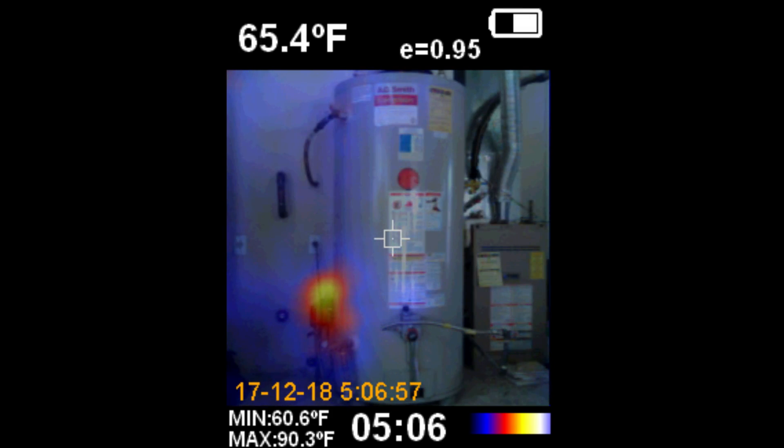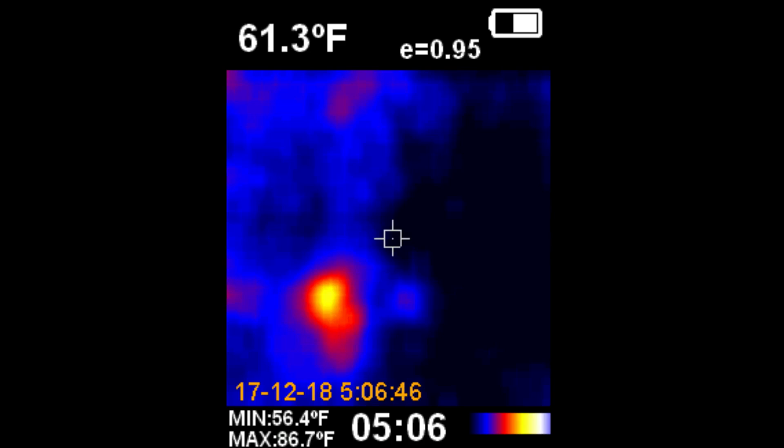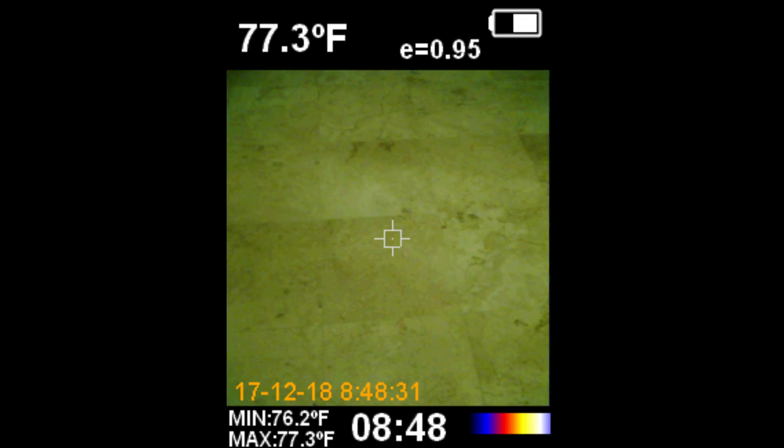A plumber can use this to look at the flow of hot water or to check the insulation on a water heater. At the lower left with the infrared shading coming in, you can see the recirculating pump for the hot water. With full shading, you can see the dark blue area isn't indicating any heat escaping from the tank.